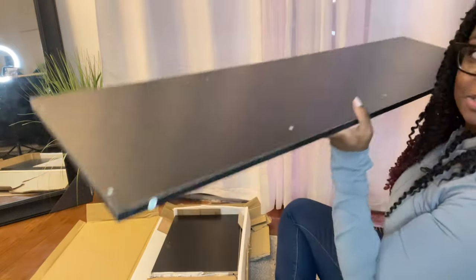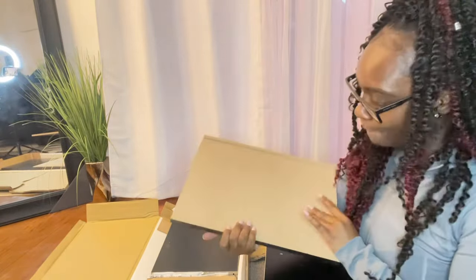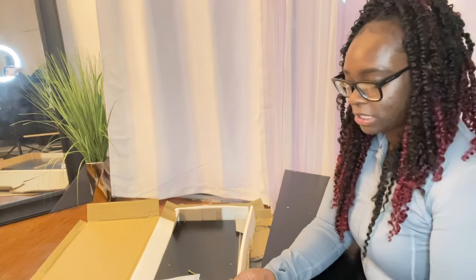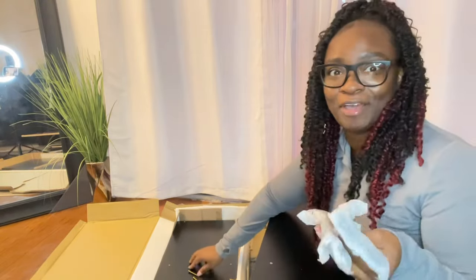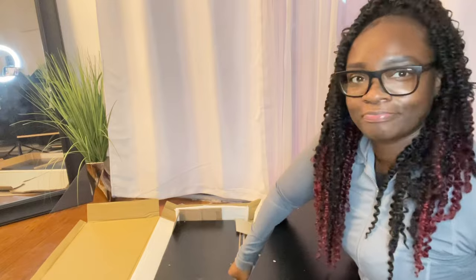I'm going to lay the pieces around my space according to the numbers, because everything is numbered. Can you guys see right there — it says number four, which is one of the main pieces I need. I also found the allen key and several screws. Some are loose and probably fell out of the pack — sometimes they send you extras.